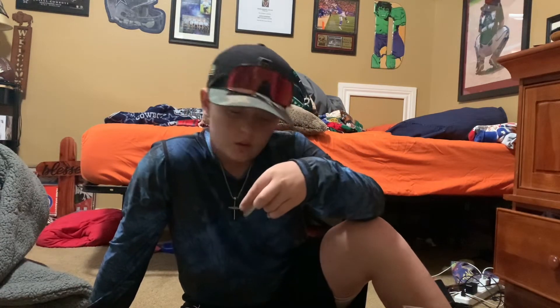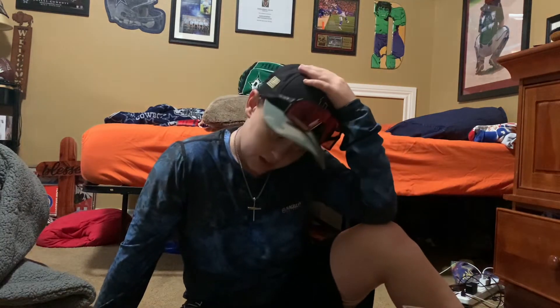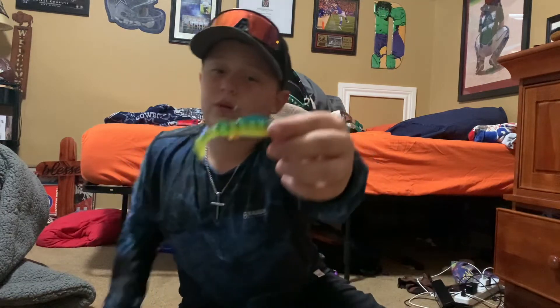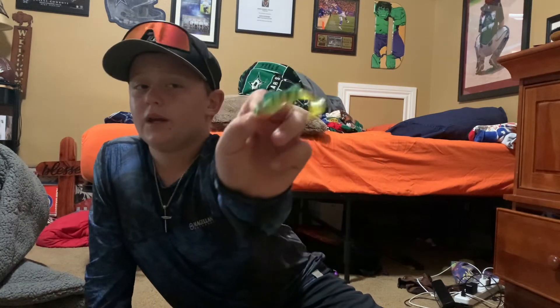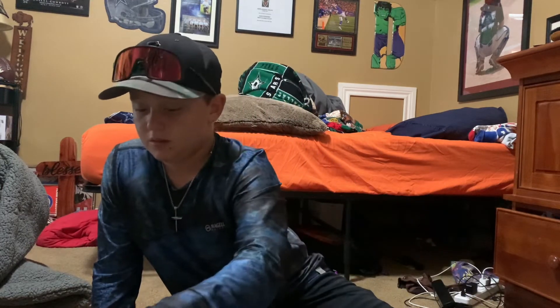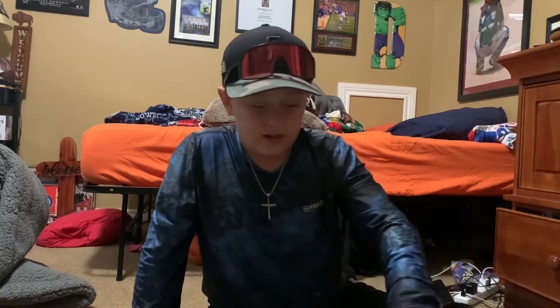I forget what these are called — it's a rooster tail. I've actually never fished with these, but I think Bo used one once and caught something, so that's good. I've never really used this one that much. I mean, it might catch something, but I've been using these other ones a lot and I've been catching crappie, bass, and all those things, so I'm not gonna stop using them if they're catching.